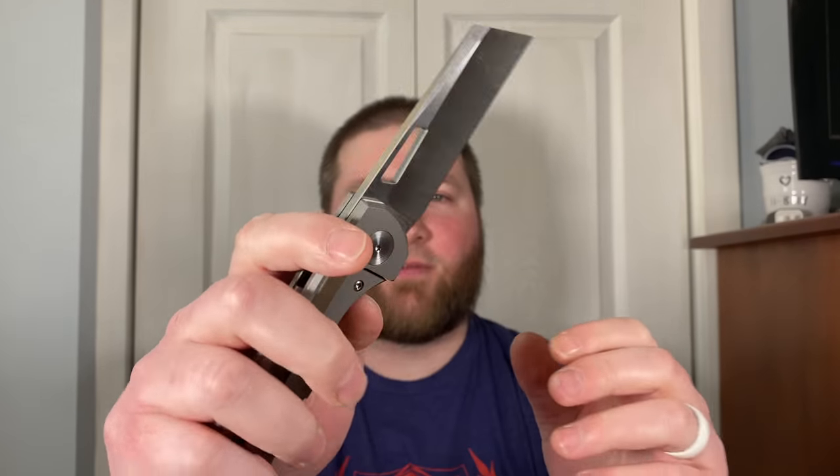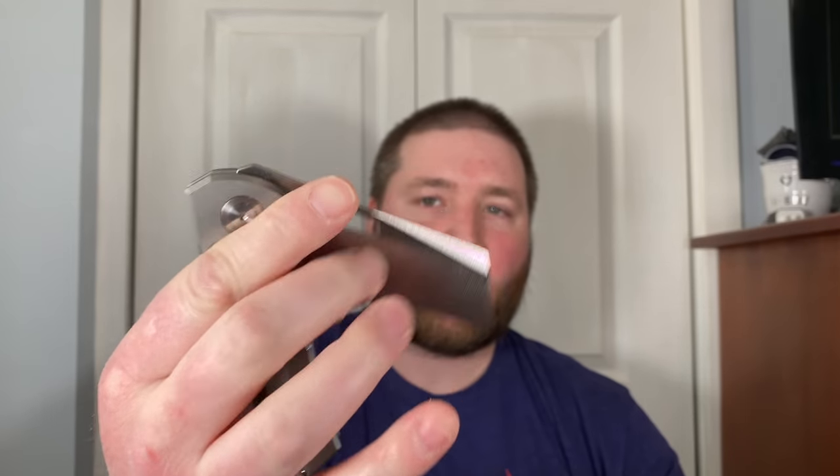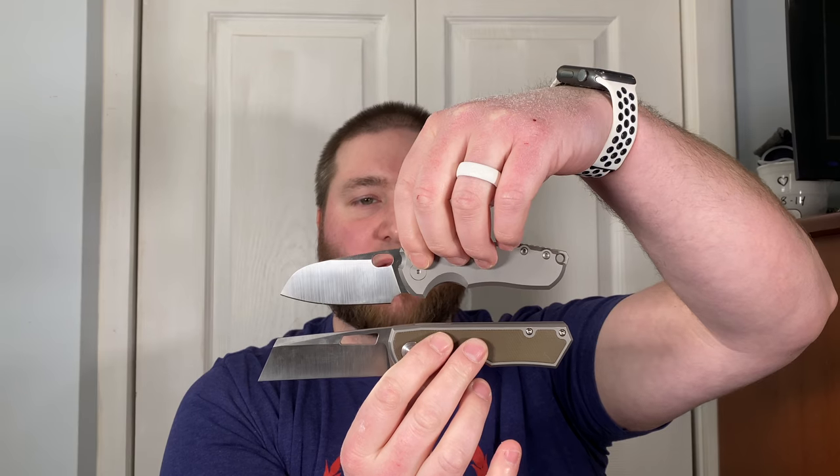Any qualms I have right now are related to the lock bar, and that is pretty much a right-or-left-handed problem — not a problem with the knife itself. If I were right-handed there'd be no issue with that lock bar. Would I love this to be a liner lock? Absolutely — then it'd be more like the Fox F5.5 and you wouldn't have to worry about frame lock issues. Here's a comparison: it's definitely a larger knife.